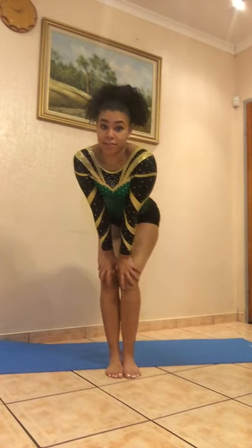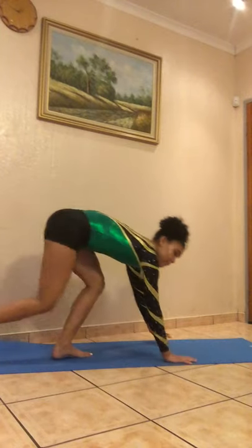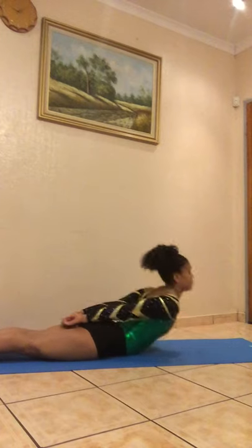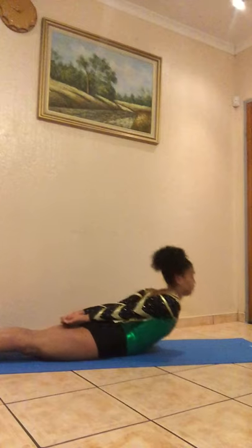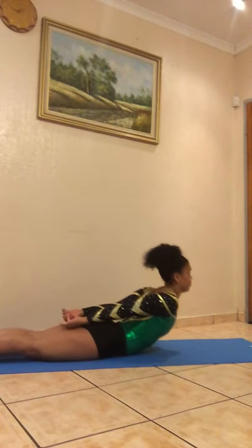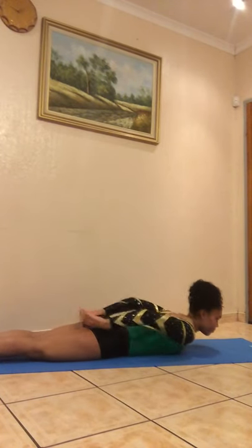For the third exercise, try to get your mom or your dad to help you with this one. We'll be doing 3 sets of 15 arch lifts. Try not to rush and place your hands on your bottom to help you.